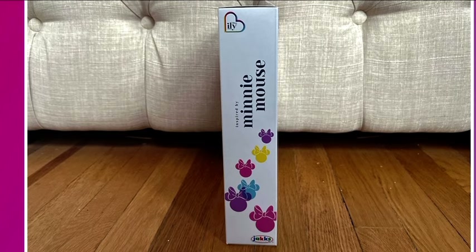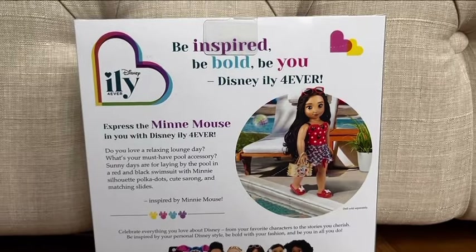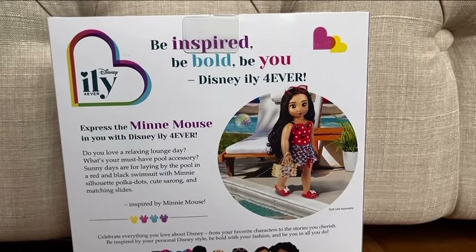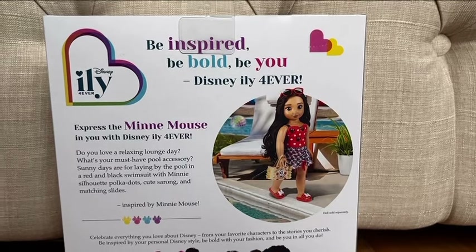If you ever decide to purchase any of these outfits, make sure you wash them before putting them on your doll. Maybe use a color catcher in the wash cycle. A lot of them are pretty delicate, so I'd suggest soaking them in warm water with a color catcher sheet.